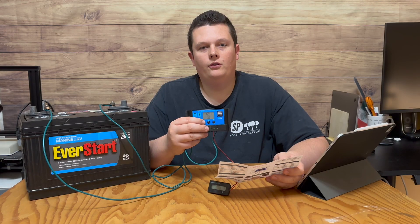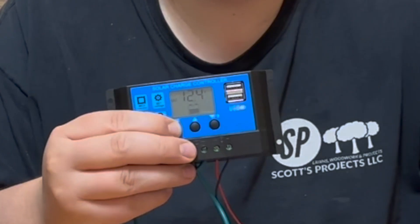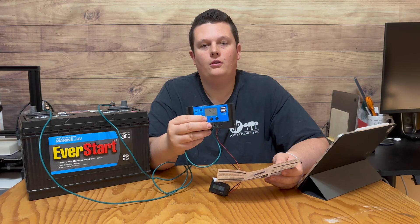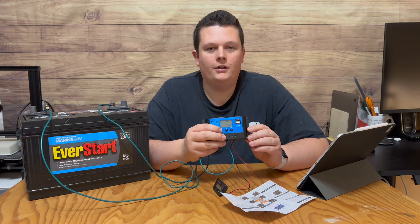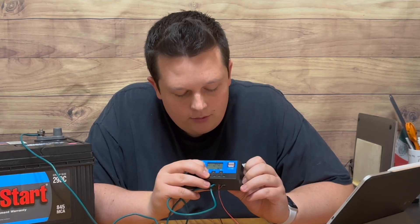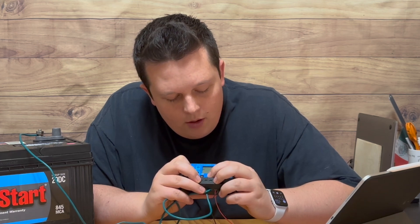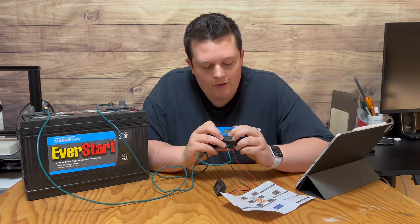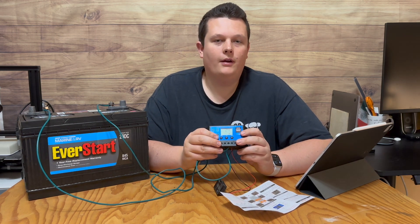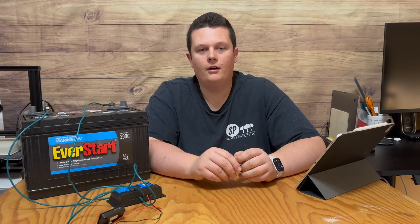There are three different options for the load output. You can cycle through the menu by pressing the menu button. On the fifth screen it shows which option you have selected. To change it, long-press the menu button until it starts flashing, then press up or down to pick a number between 1 and 24. Once you have the one you want, just wait until it stops flashing and it will return to the main display screen.